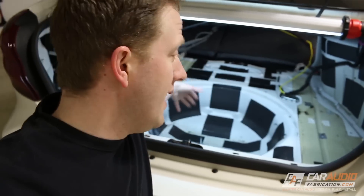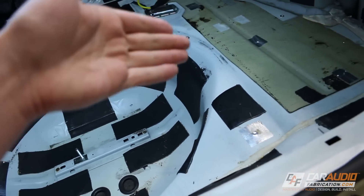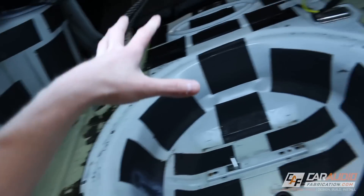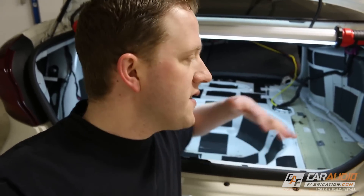I do want to explain quickly that yes, this build does already have some sound treatment materials. If you're new to sound treatment materials, it's important to understand that different materials accomplish different tasks. The tiles I used before were to really help stop the vibration in the panels — they worked awesome. But now I also want to help stop a lot of the airborne noise and exhaust drone. So rather than just partial coverage, I'm now going to be going with 100% coverage. The SoundSkins material also has acoustic foam on top, which will help cut down a lot of that noise.